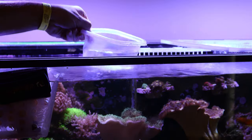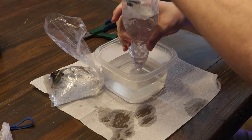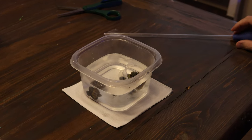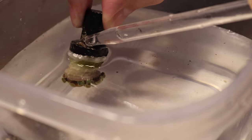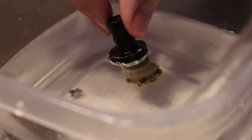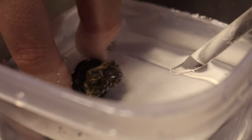Worldwide Corals, which is a very popular name in the reef aquarium hobby, has a specific way they recommend acclimating their corals — they'll even send you an acclimation guide. Basically, take the corals out of the bags, put them in a tupperware or separate container, and add some of your tank water. Then get a turkey baster and blow off the frag plugs and corals. You're inspecting the corals at this stage, looking for parasites, bugs, flatworms — anything disturbing the coral — and using the turkey baster to remove what you find.